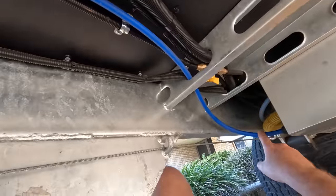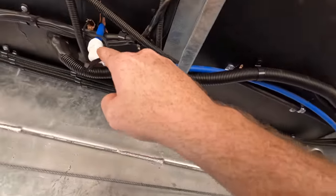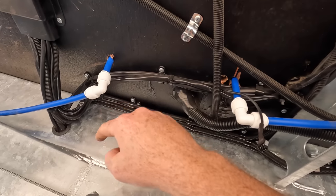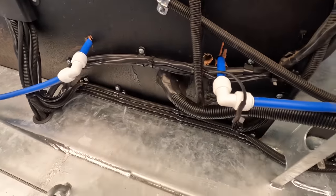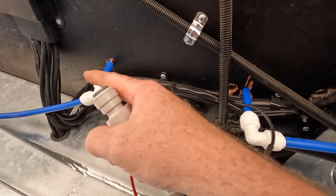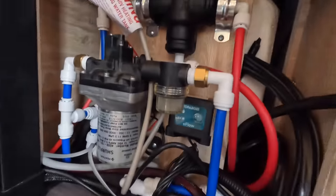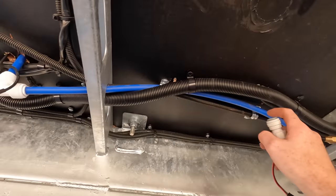I'll take you underneath the van and show you where I'm gonna cut this thing in. Here's the tank, and this is the main water line — the suction side of the pump. It comes up here and goes into the pump, and then it tees off in a million directions. This one goes to the draw bar tap. Ideally you would like to put this sender in after the pump, but I'm just not gonna have room inside where they've got the bulkhead. So I'm gonna have to put it before the pump, which is okay, and I'll do it here in this section where there's plenty of room.